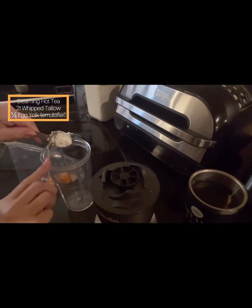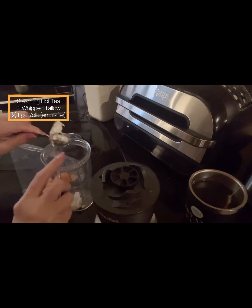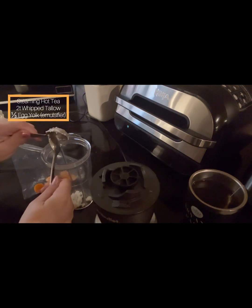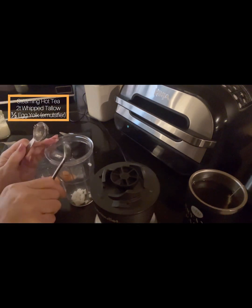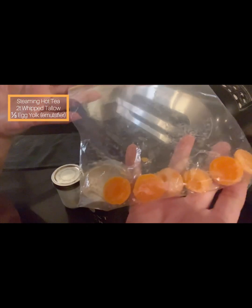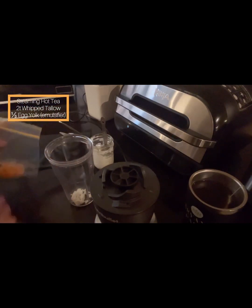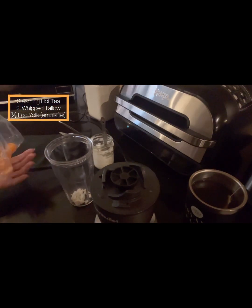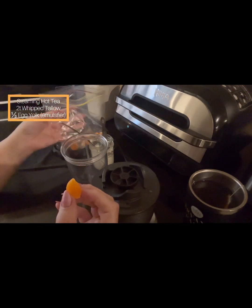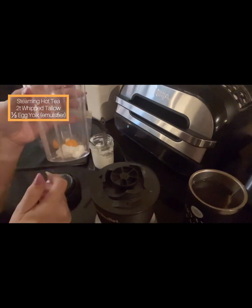I found that a whole egg yolk left a bit of astringency as an aftertaste. So I played around with my chocolate molds — I put egg yolk in a bag, squeezed it into the molds, and froze them. Three of those equal one egg yolk, so each piece is one-third. I'm only using one, which is one-third of an egg yolk, plus the two teaspoons of whipped tallow.